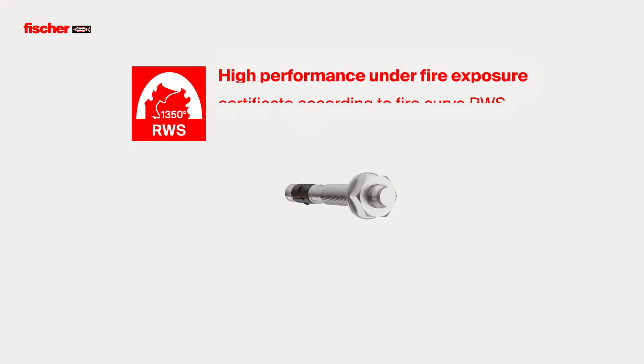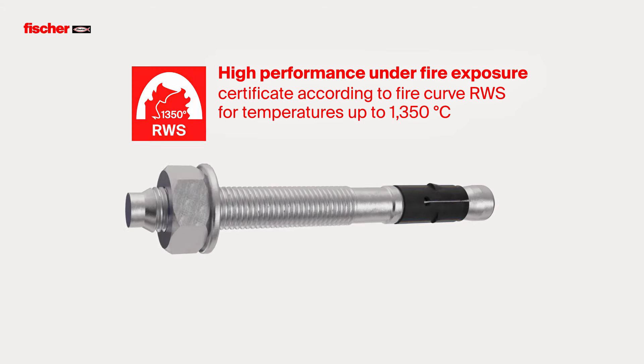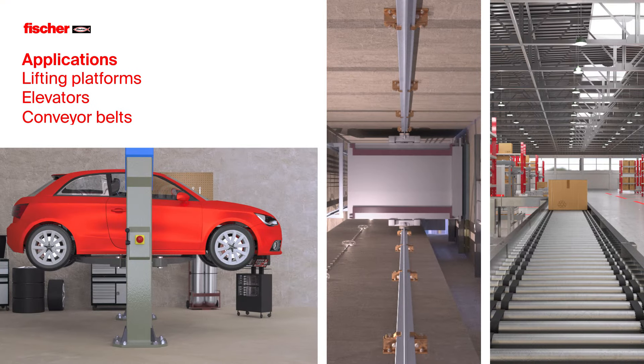The certificate according to Firecurve RWS guarantees high performance up to 1,350 degrees Celsius with a certified service life of 120 years. For the installation of lifting platforms, elevators, conveyor belts and many other applications.